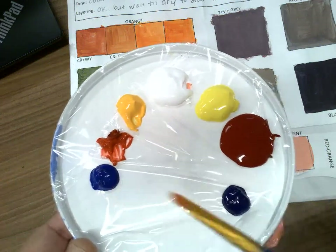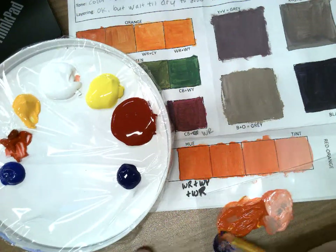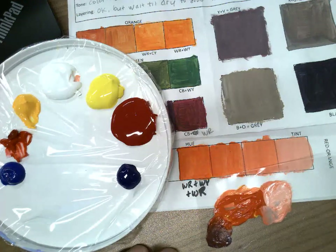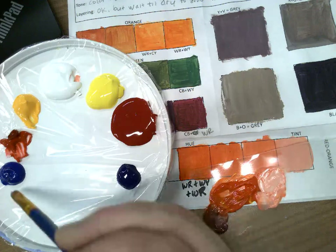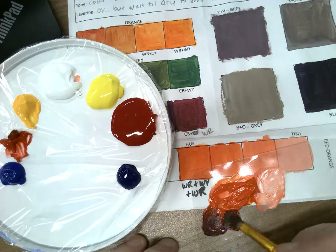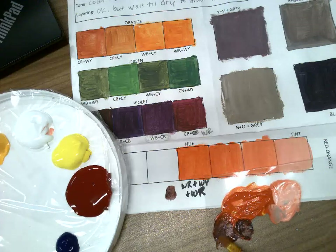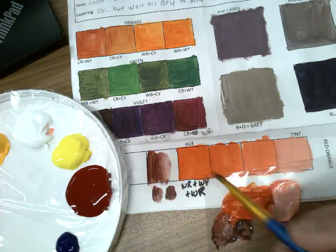I have cool blue here and warm blue here. I'm going to try a little of each and see what I get. This value is with the cool blue, and this value is with the warm blue — they're fairly similar, but I think I like the warm blue better. So once I've determined which one I like, I'm going to go with that, making sure there's plenty of the orange in it.